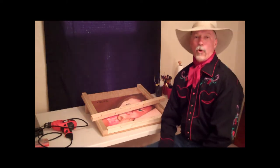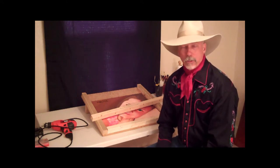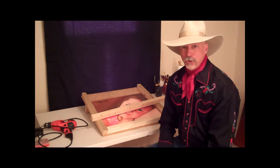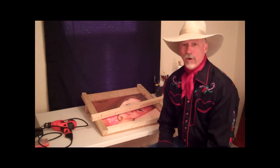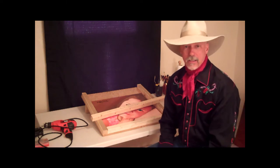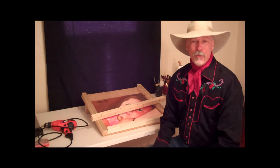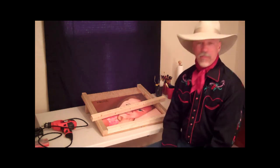Hi, everybody. My name is Lance Porter. If you've been on my website, LearnToPaintPortraits.com, you may have noticed a photograph of a couple of my students working at a kind of an easel that you have never seen before. Well, the reason for that is that it is my own invention, which I proudly call the Porter 1000. And this is it — this is a Porter 1000 right here.